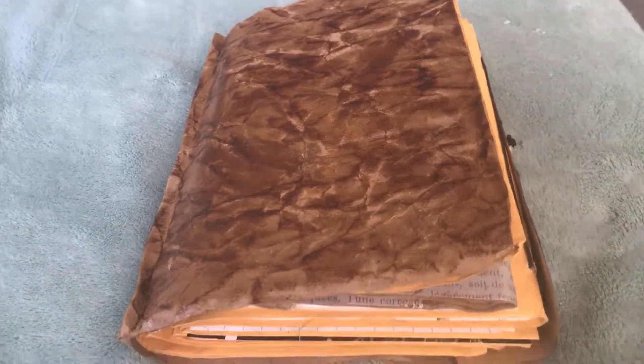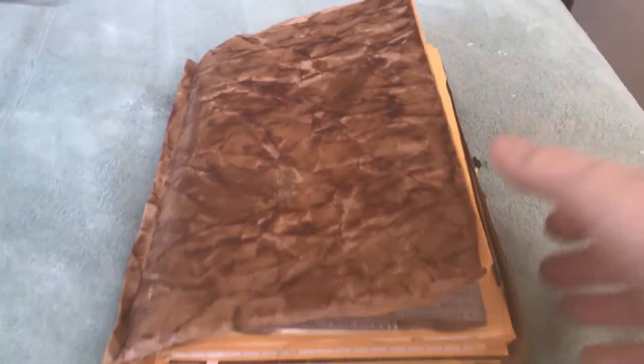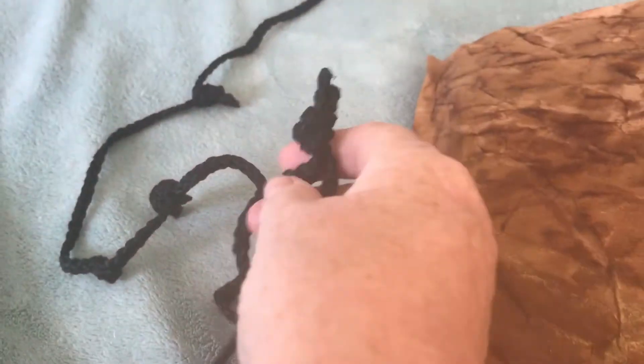Good afternoon and thanks for joining me. This is Robin and I'm getting back to journal making. I'm trying to figure out a closure for this. I did a brad with some tie but it won't stay closed because it's getting chunky, so I'm wondering if anybody has any ideas. I also have this cord with knots tied together to make it bigger, and I might have some rope.